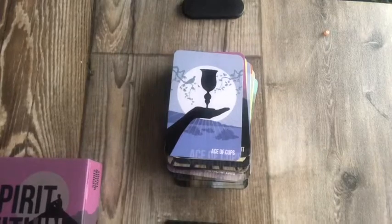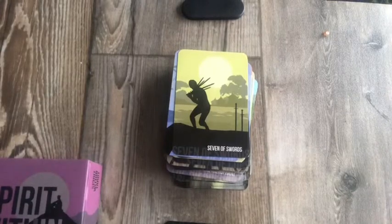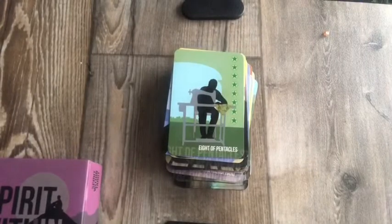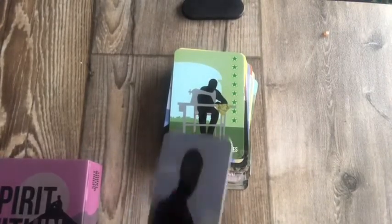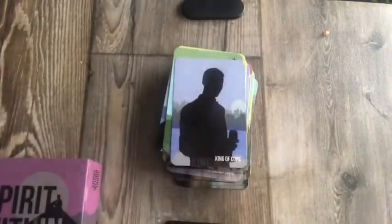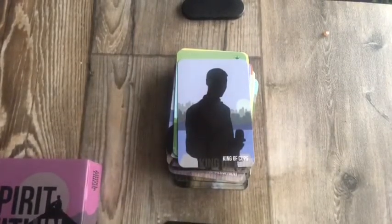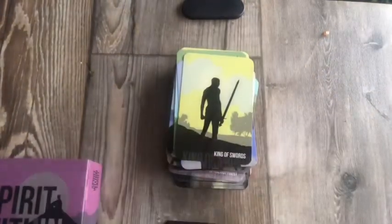Ace of Cups. Seven of Swords. Eight of Pentacles. The cards are kind of thick too — just a little bit; you can see the thickness. King of Cups. King of Swords — it comes with a good box so you can always keep it in the box.